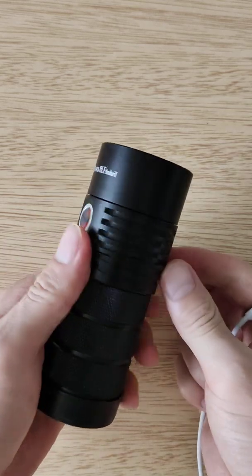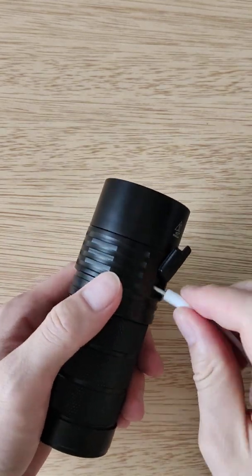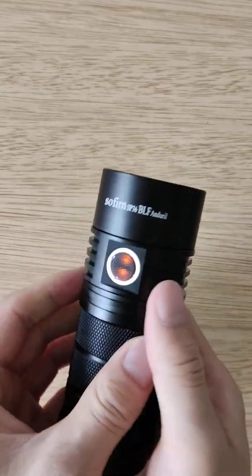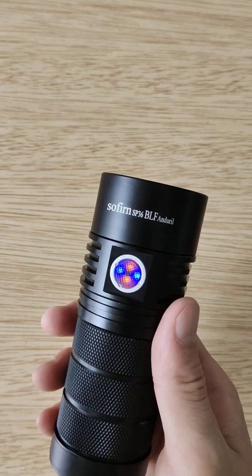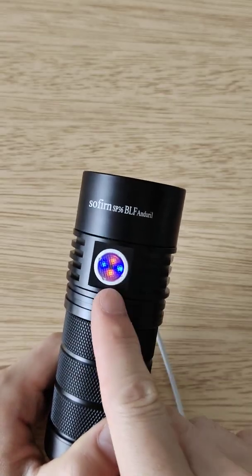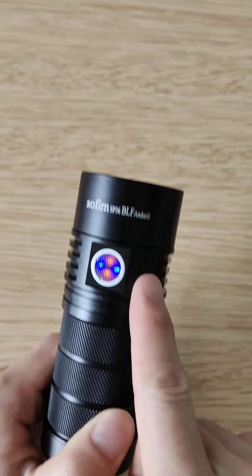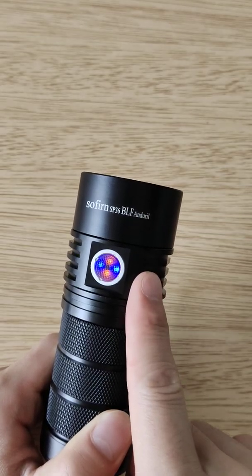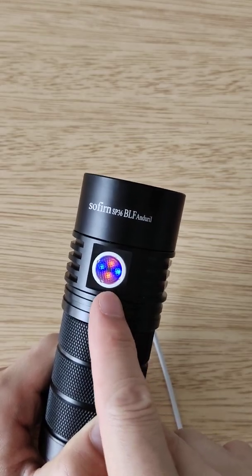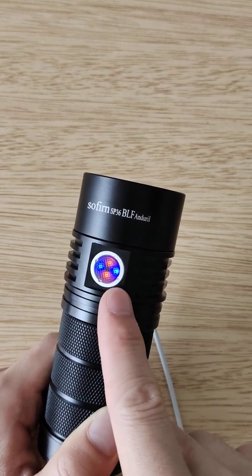When I'm gonna charge the flashlight, it's flashing blue but the orange is still there, so you can see both flashing blue and the steady orange. But you can turn the orange off by doing seven clicks.